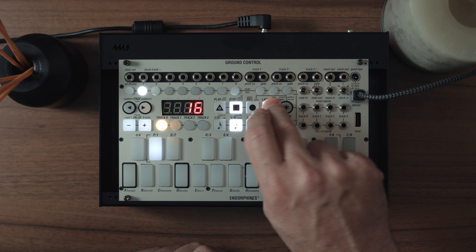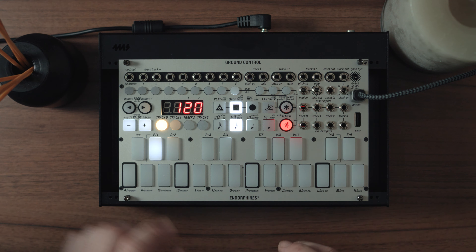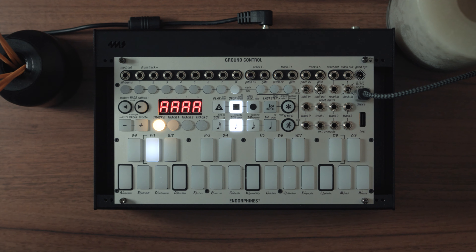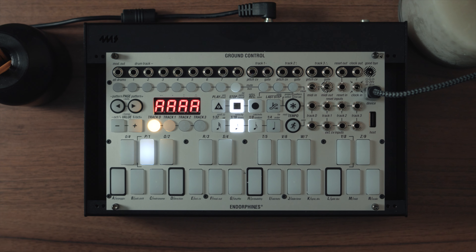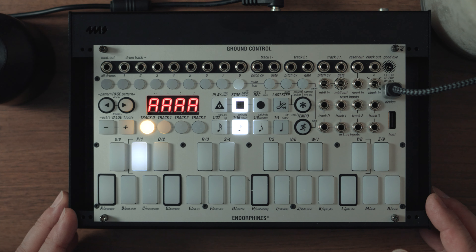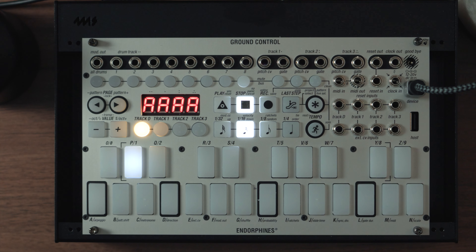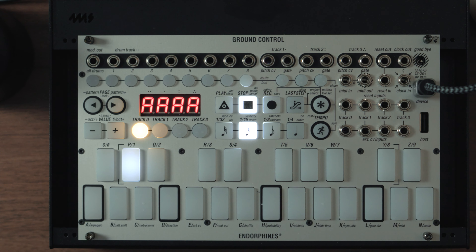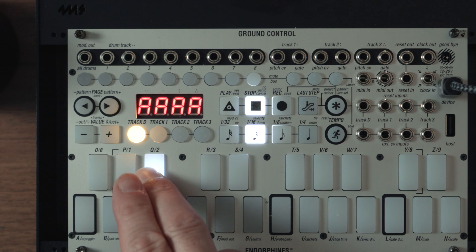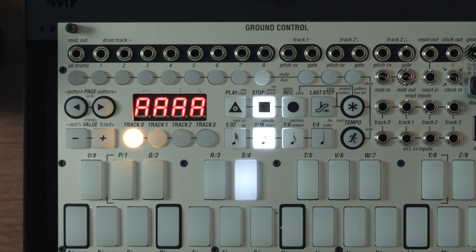By default it has 16 steps and is at 120 tempo, so let's change that to 125. I'm going to create something completely from scratch. I am using Ableton as a sound source, so the MIDI cable is going out here. I'm not using any patch cables to connect to Eurorack — I'm just purely focusing on the ground control. I have some drum sounds loaded in, and I'm going to keep it quite simple this week: just four drum sounds.